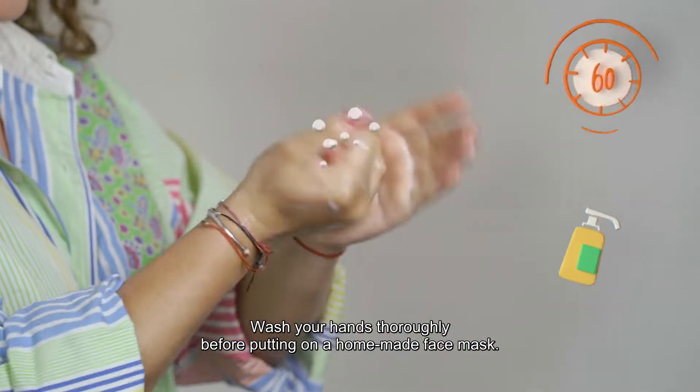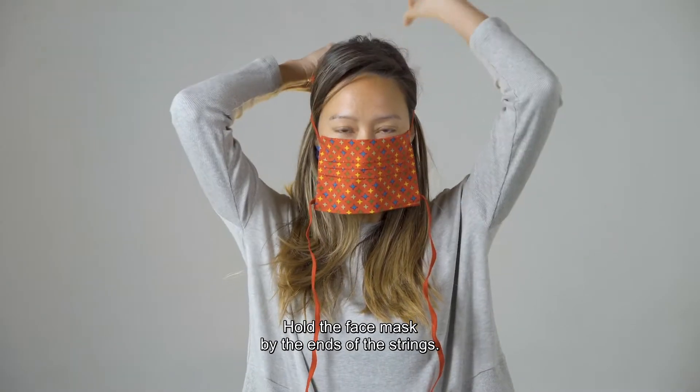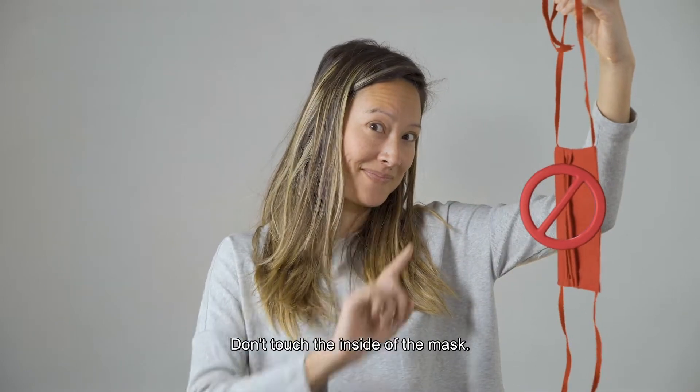Wash your hands thoroughly before putting on a homemade face mask. Hold the face mask by the ends of the strings. Don't touch the inside of the mask.